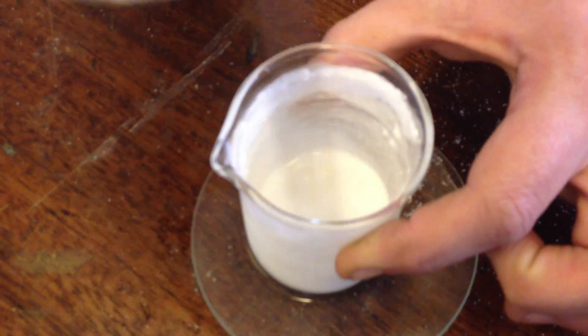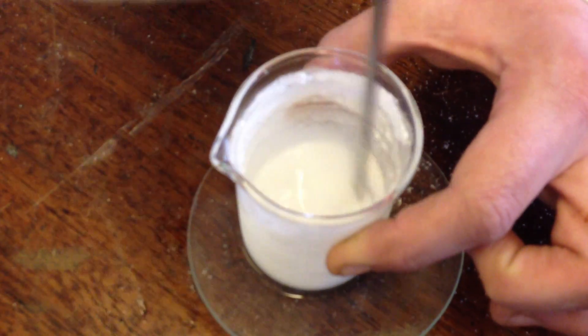As you can see now, it's completely liquid. It's very cold to the point that I can now pick up the watch glass because the water has frozen.